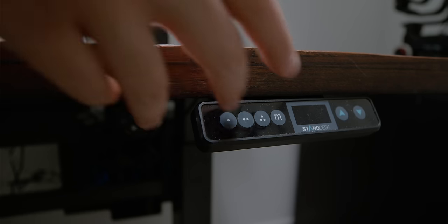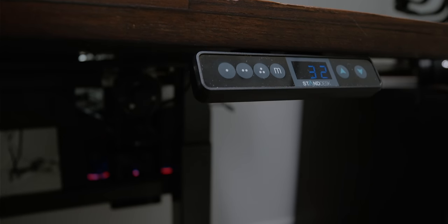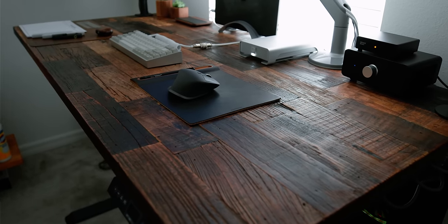Now let's address the elephant in the room. The top question I get from my audience is where I got my desk from. I'm using a reclaimed wood top motorized sit-stand desk from the StandDesk brand. I absolutely love the pattern, color, and texture on this desk. I'll leave a link below to the exact configuration I have, but before you invest in one, keep in mind that due to the way these desktops are built, no two are identical in pattern and color. The more recent versions also appear to be a lot darker than the version I have.